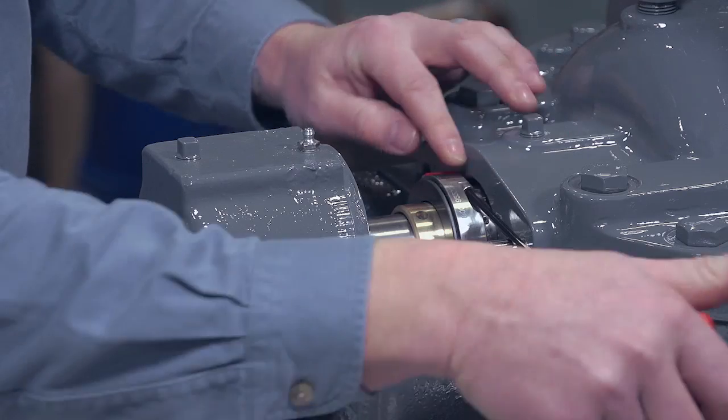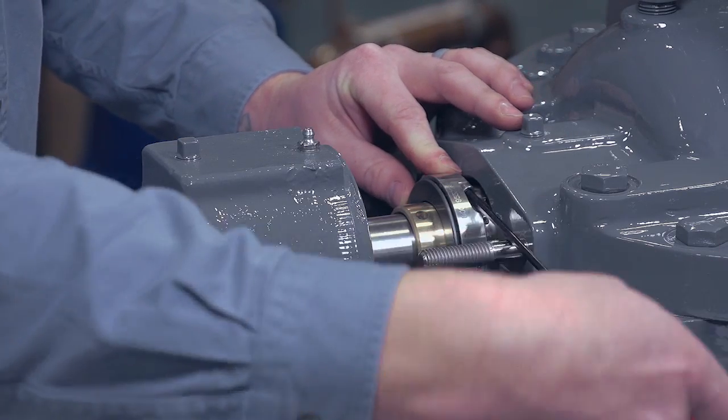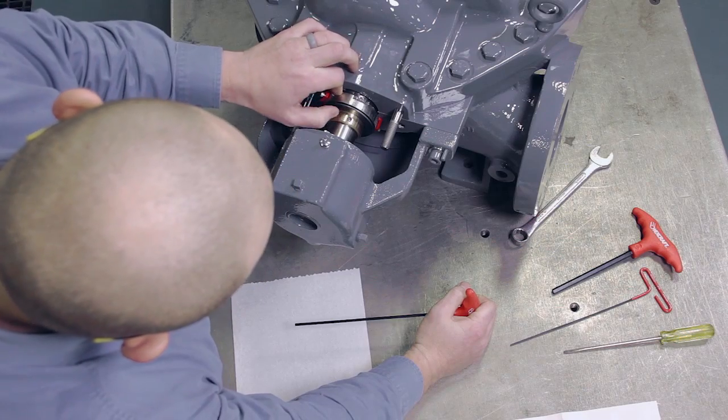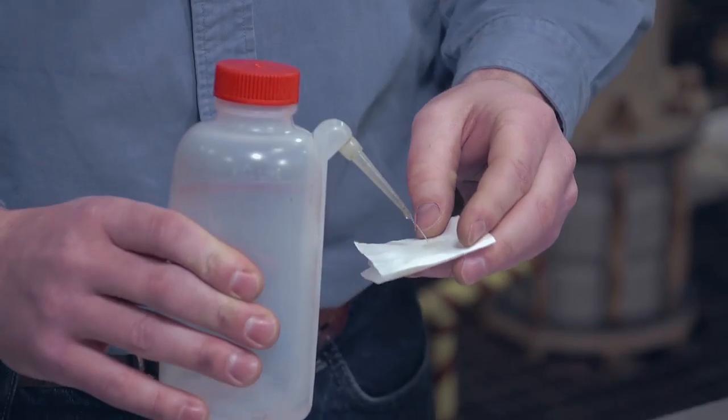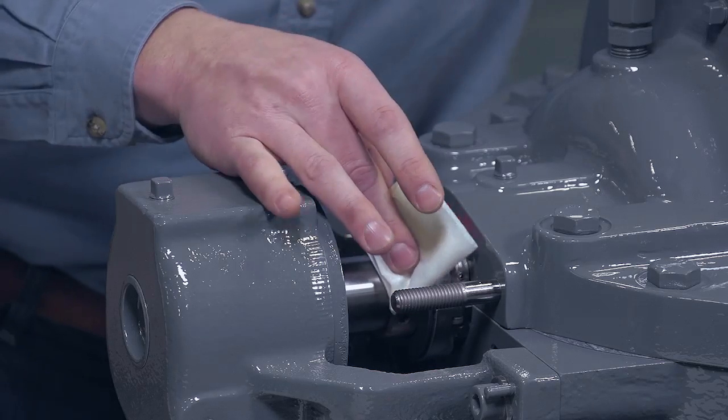Any mismatch will result in leakage. If a mismatch exists, loosen the seal drive cap screws one to two turns, realign the rotating faces, and retighten the cap screws. Then clean the rotating face with alcohol.